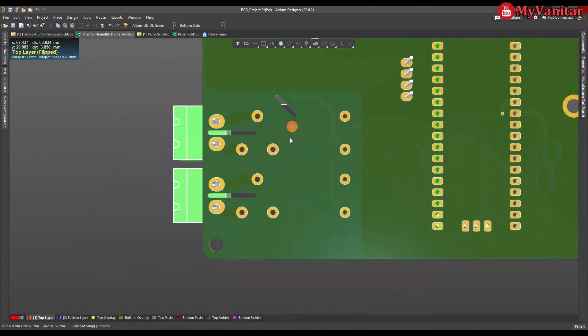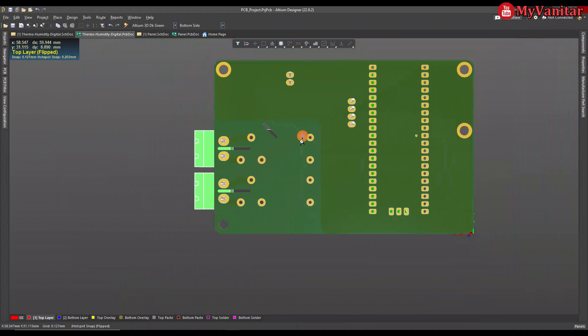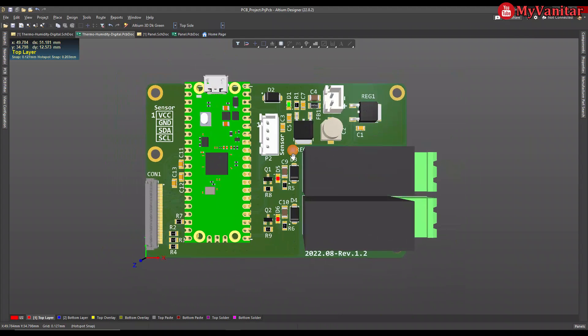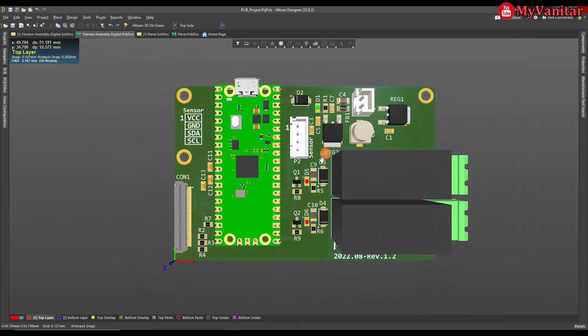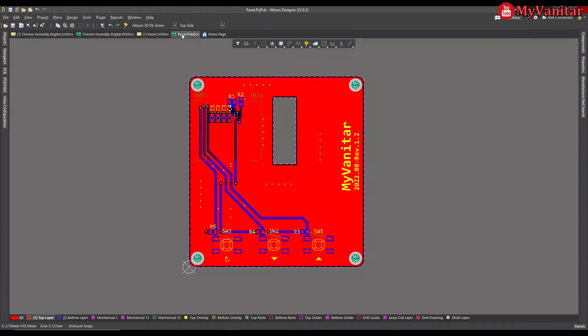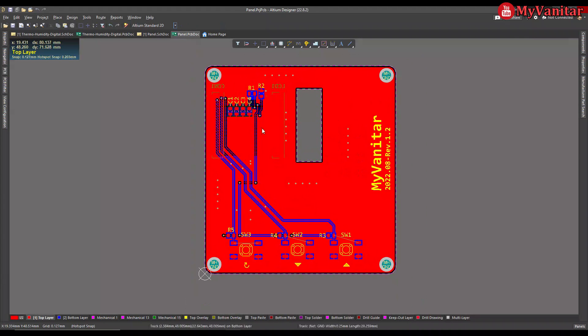Do you see the isolation gap or creepage areas? As I told you, these are quite important to follow electrical safety rules. Nothing special remains here — let's go to the panel board.